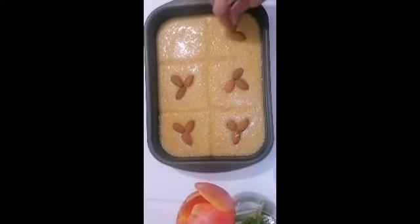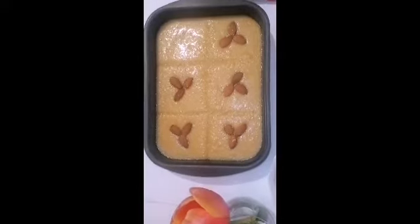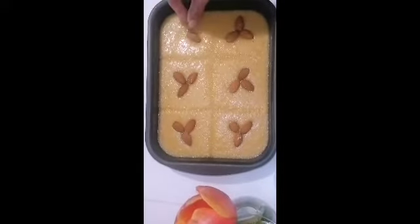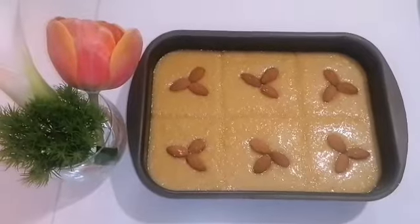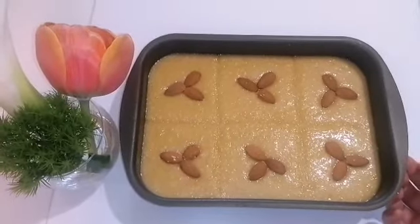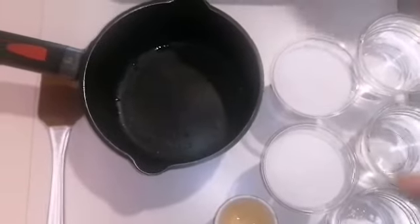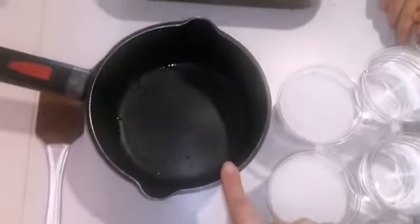I like the movement — it's very simple. Now I'm going to make the movement from the beginning. I will let it dry for a long time. After it dries, I will dry it at 180 degrees.